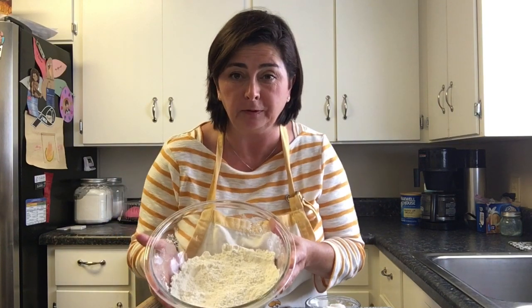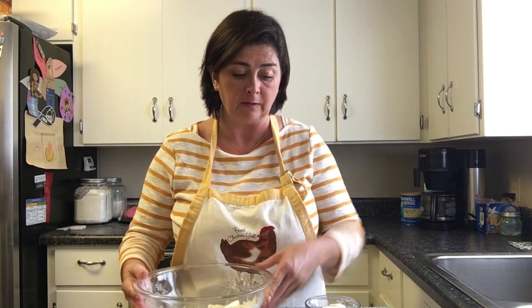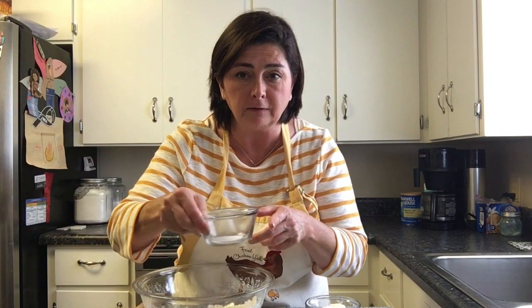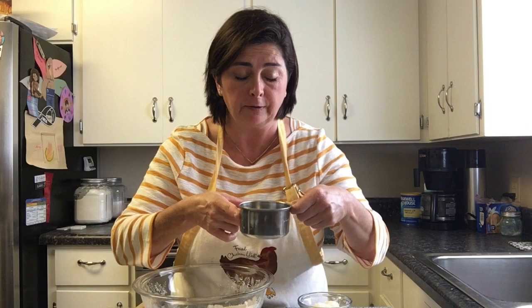With that being said, let's jump right in. Just four simple ingredients to make crackers: two cups all-purpose flour, half a teaspoon of regular table salt, four tablespoons of all-vegetable shortening, and about half a cup of room temperature water.